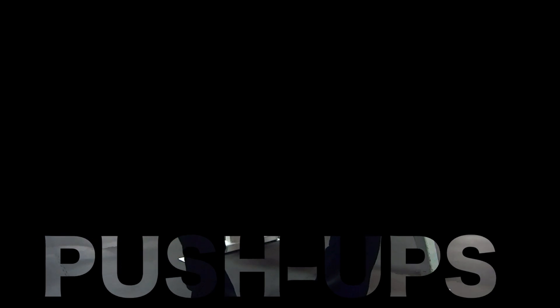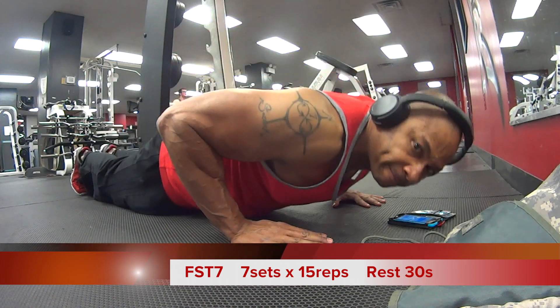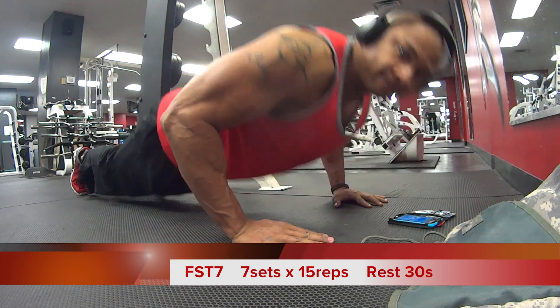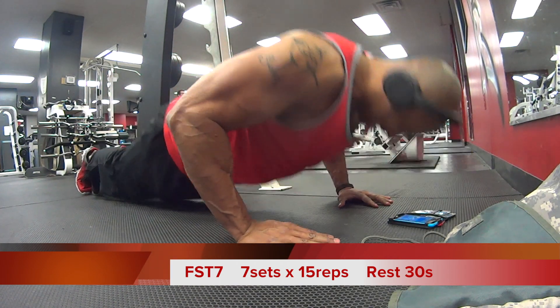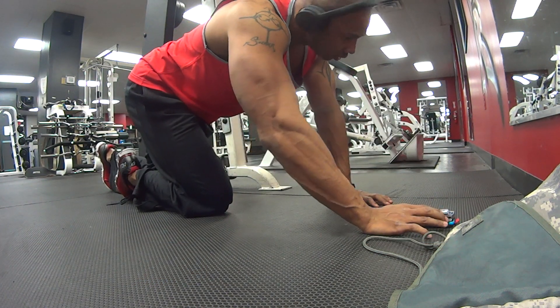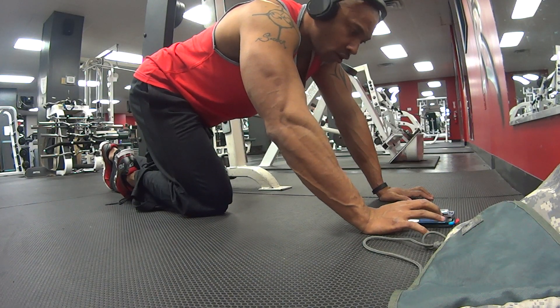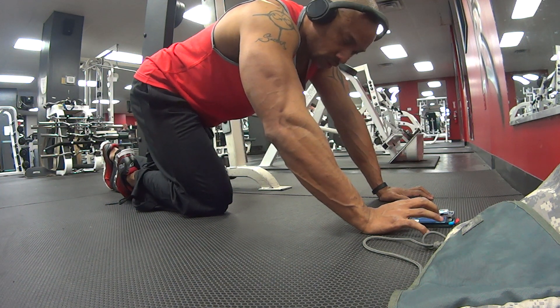The next exercise is the push-up. You made it to the last portion of this chest and tricep building workout — the push-up portion. I decided to do FST-7: seven sets of 15 reps with a rest period of 30 seconds, keeping the muscle under constant tension, therefore promoting growth.